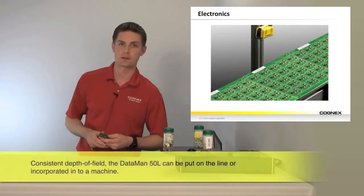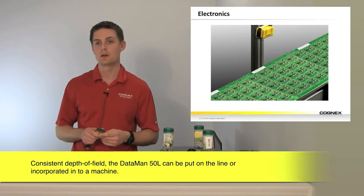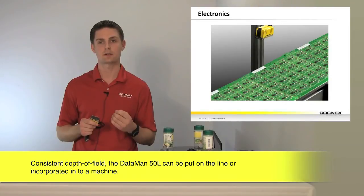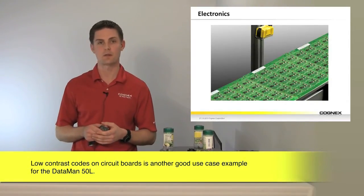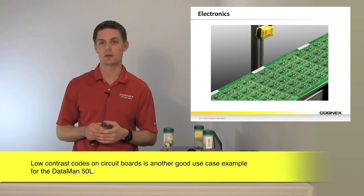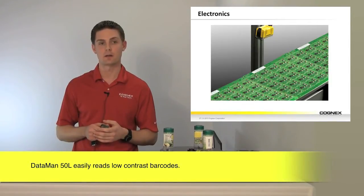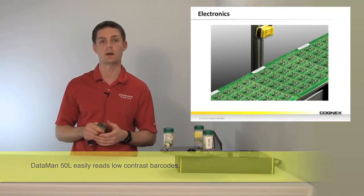The electronics industry is another big market for the Dataman 50L. What we're showing here is a very low contrast code applied to circuit boards. These are manufactured in high volume, and it's absolutely critical to be able to read that barcode as it goes by. Lasers have a big problem reading low contrast codes, but with the Cognex Dataman 50L, you're going to be able to read that every time.